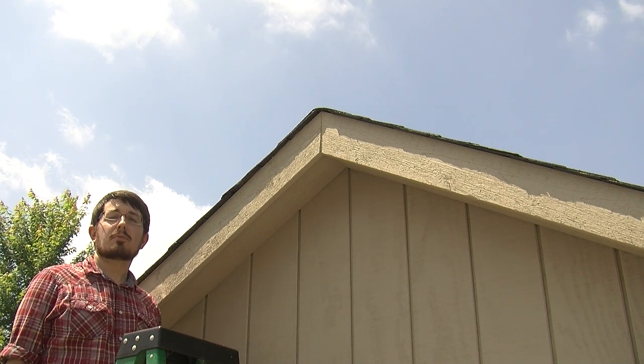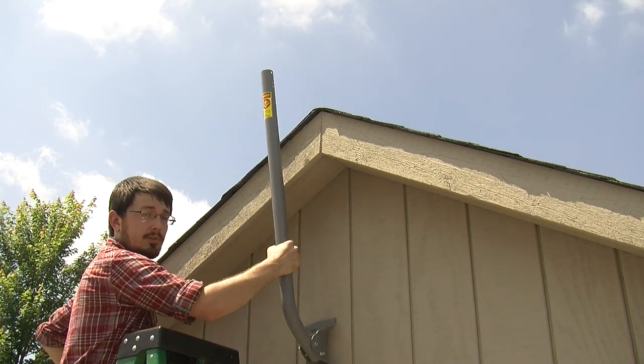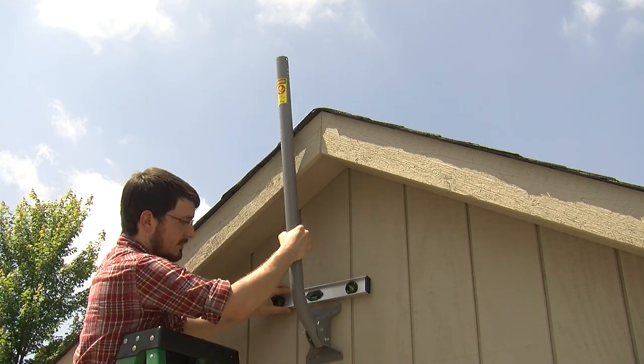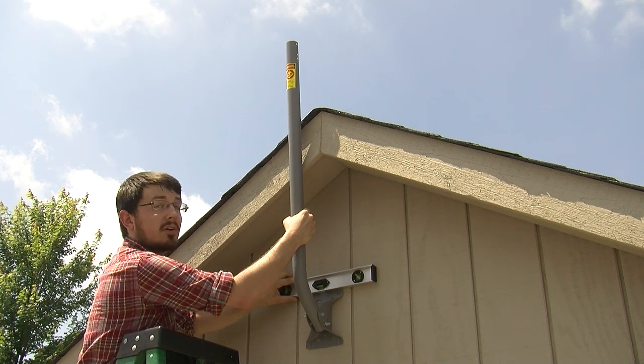Once you've found the proper placement for your J-mount, the next step is to mark the pilot holes. Before you do that, make sure to level it up so you're squared away. This is especially important when you're installing a satellite dish.